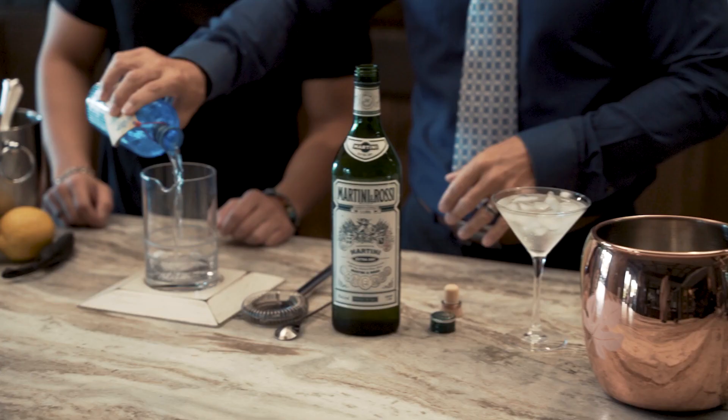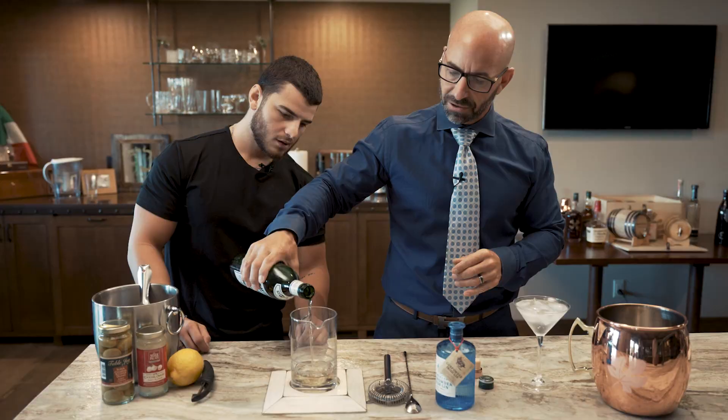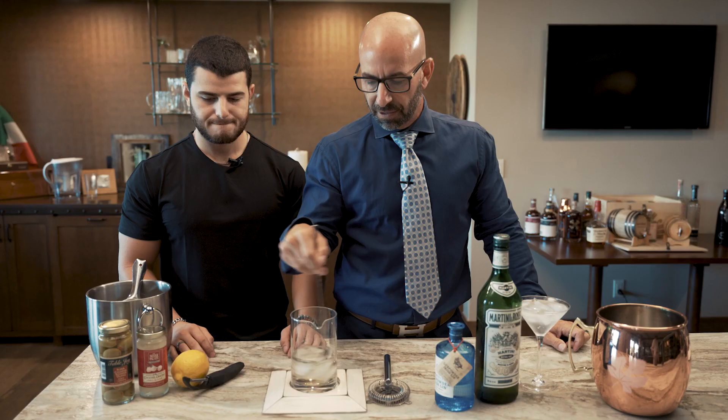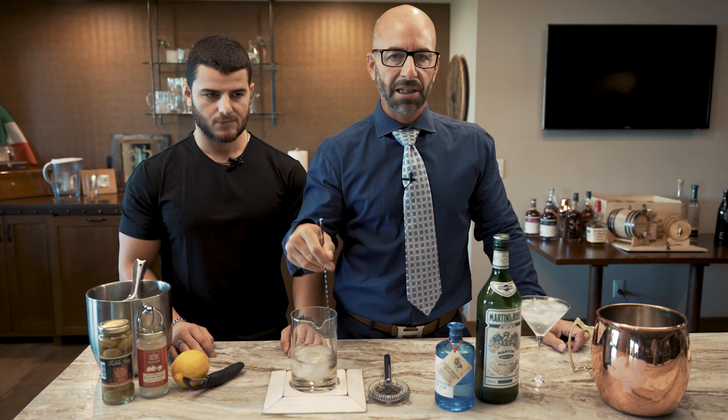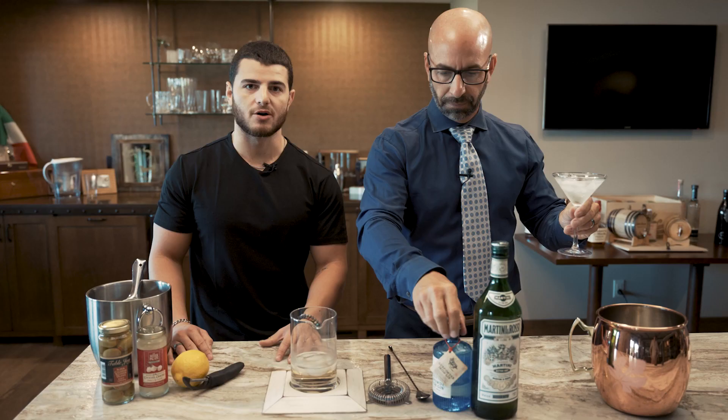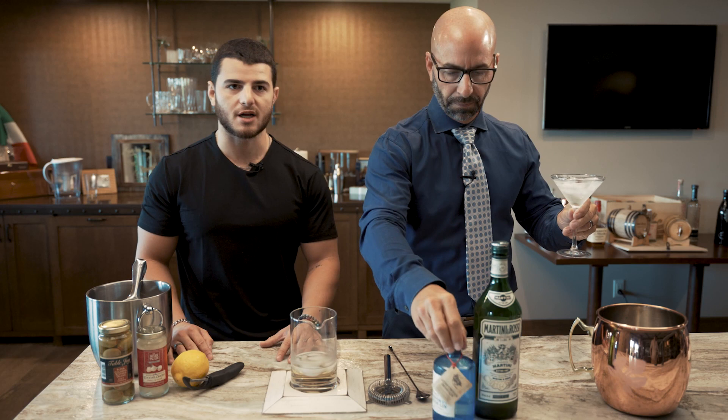So gin martini — we have four parts. I'm going to eyeball this because this is what we do. Dry vermouth. Give me some ice. Right now we're stirring. We're just going to stir this martini, which is your traditional gin martini, with the dry vermouth. Dry vermouth has its own taste to it, so it's really going to be something that when you sip, you will know what's in there. A martini is probably the biggest bang for your buck — you're getting about three ounces of liquor, whether it's vodka or gin, compared to like a club soda and vodka, where you're only getting about a shot.